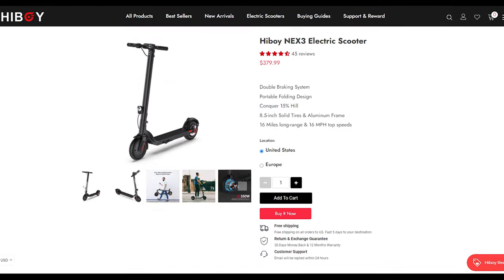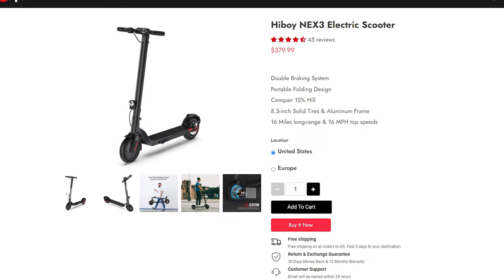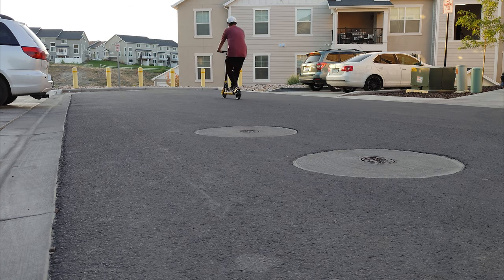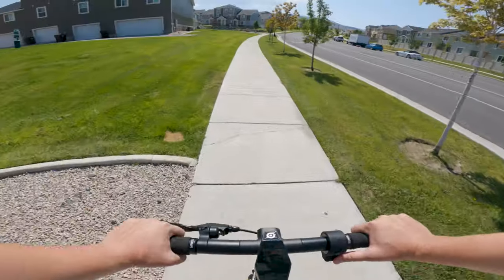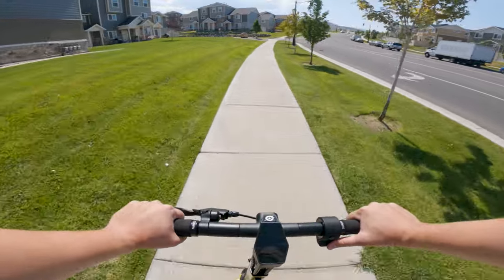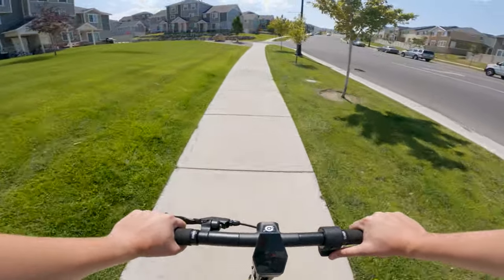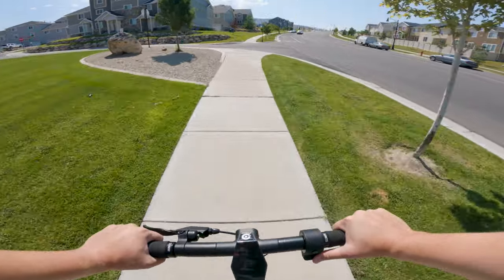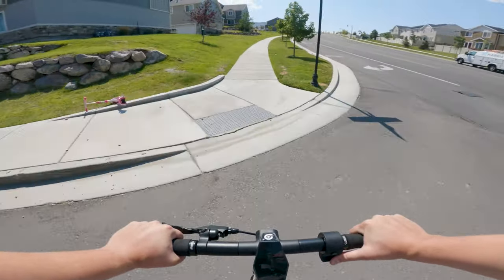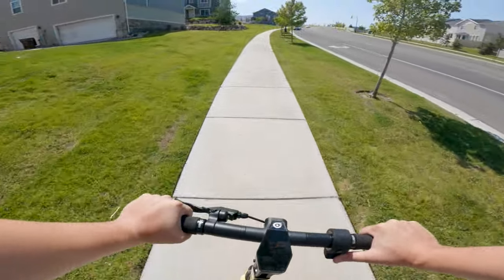This is effectively double the range of the NEX5's younger brother, the NEX3, which is also sold by Highboy. The double braking system is effective enough at stopping, though it's not amazing, and the back disc brake did need a little adjustment before it stopped me properly. The scooter struggled the most on hills. Here is a hill climb test — this is quite a steep hill, probably about as steep as you're going to regularly encounter on any sort of commute.